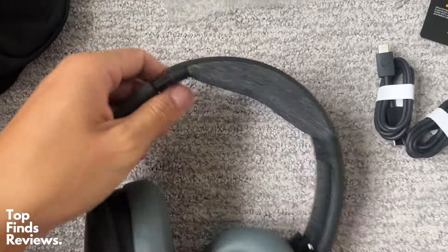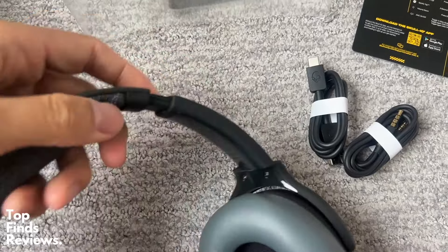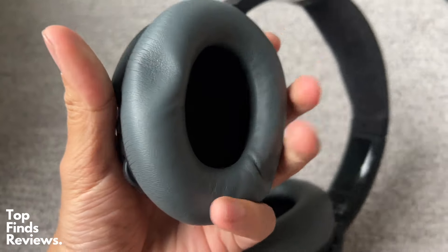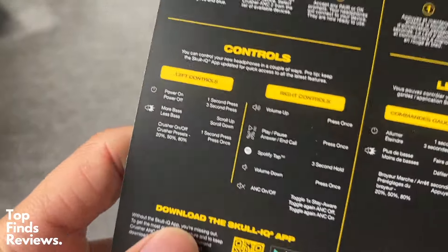Very adjustable, and everything about this is just super, super comfortable. The sound quality is fantastic, and I've used the Sony XM500s or XM5s — the brand new ones — and honestly, these really are up against those because the sound quality is right up there.